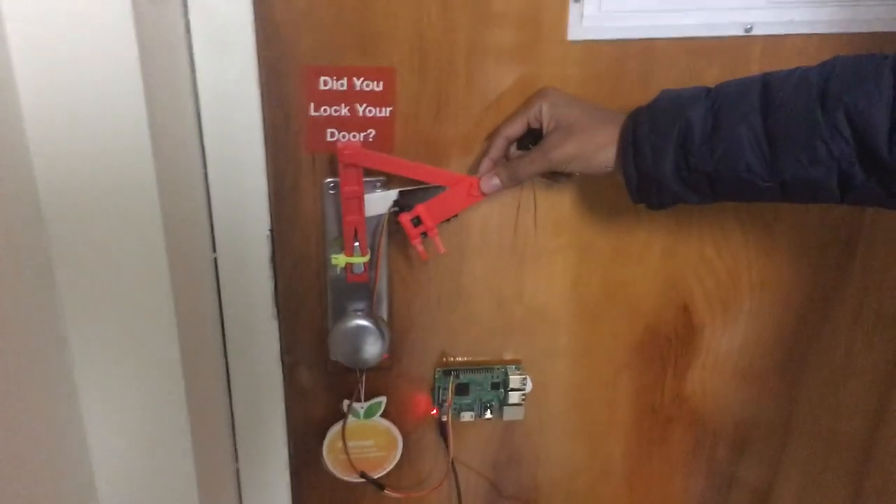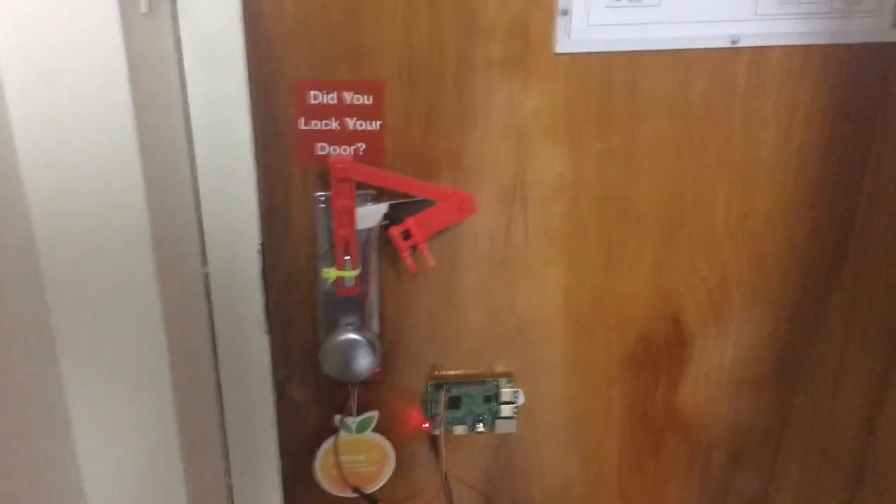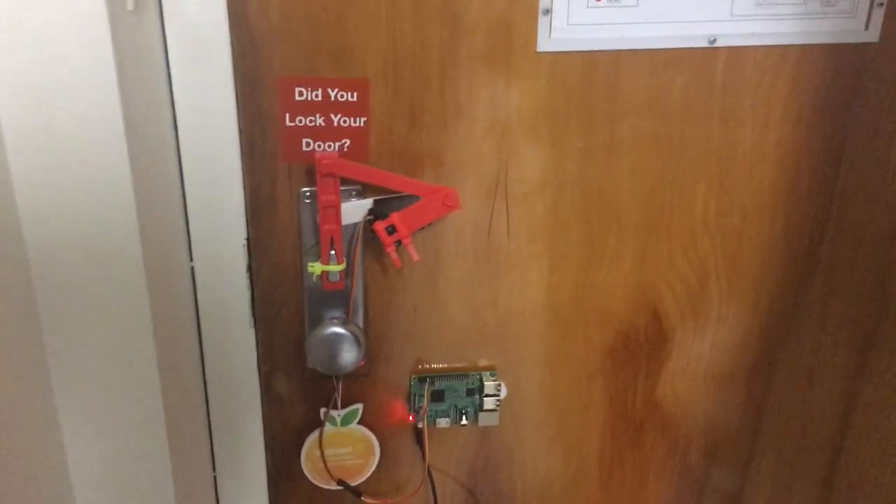On the inside, it's powered by a servo motor that's attached to a 3D printed arm, and it's all powered by a Raspberry Pi.